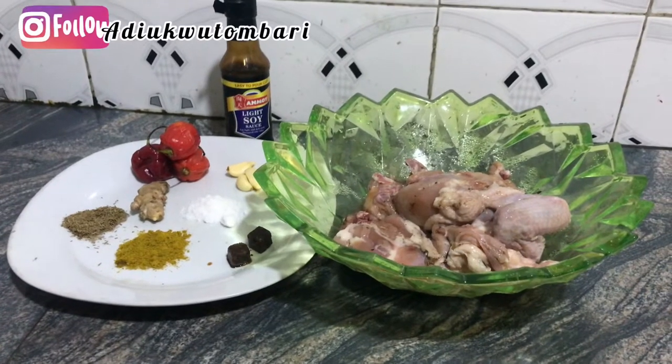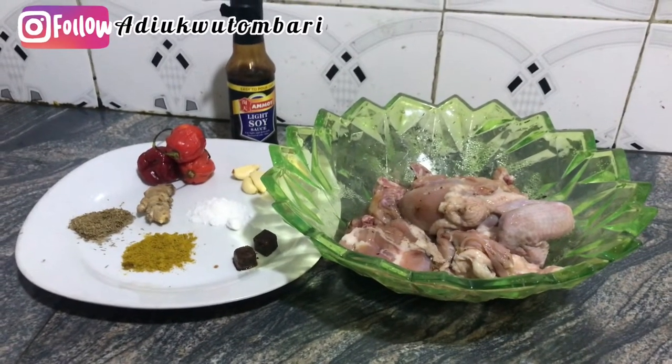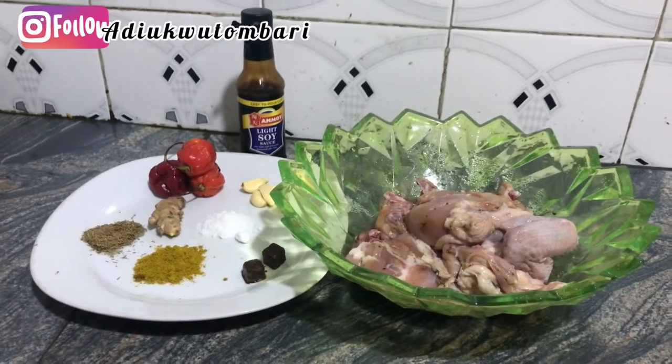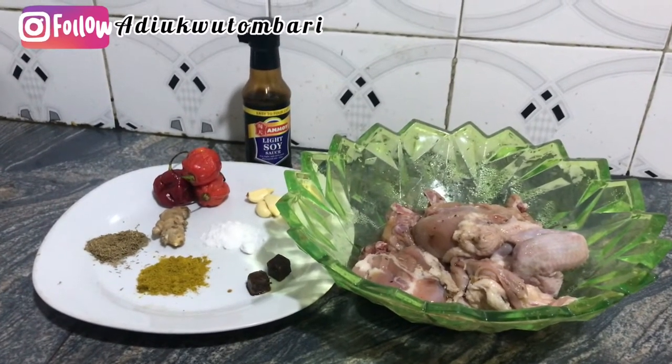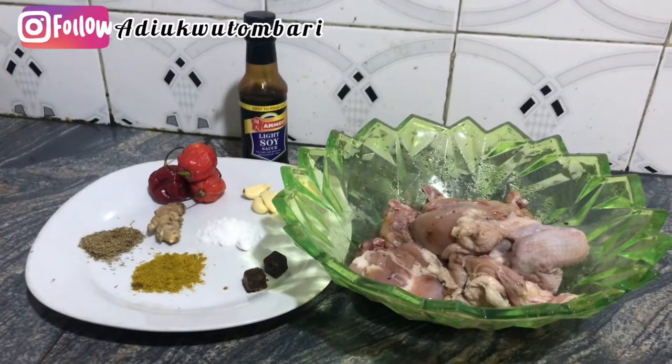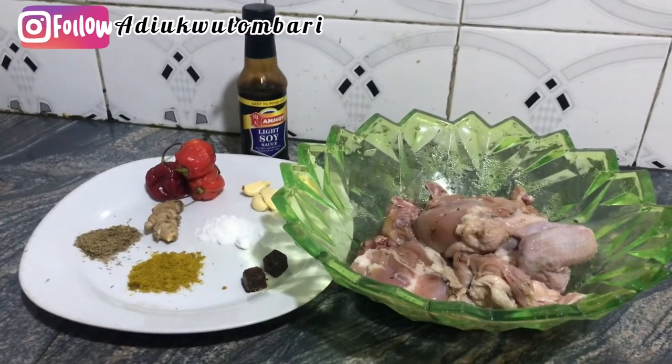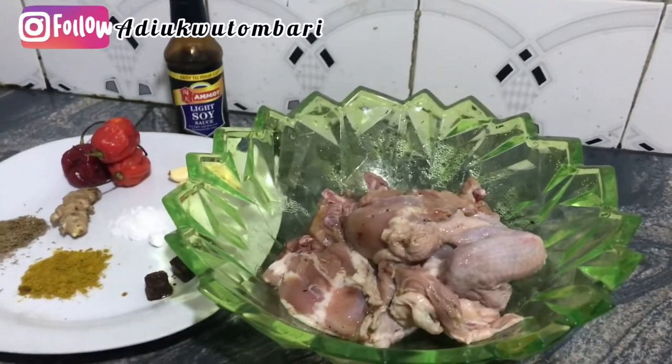Hi lovely people, welcome back to my YouTube channel. It's your girl Judith here, as always. In today's video I'll walk you guys through how I grilled this chicken you're seeing in this bowl.